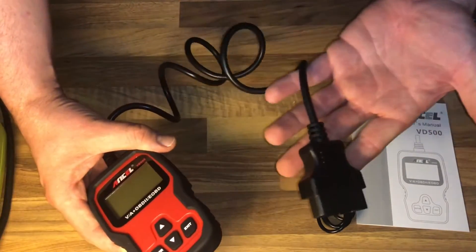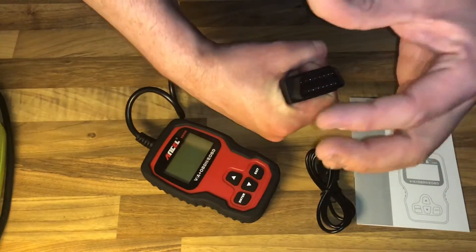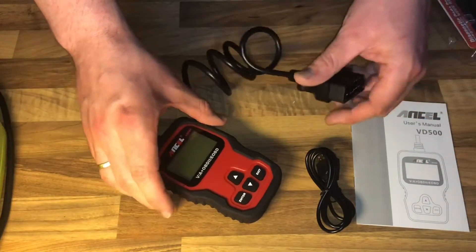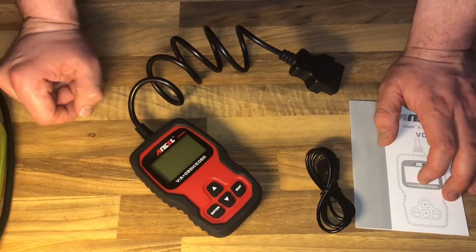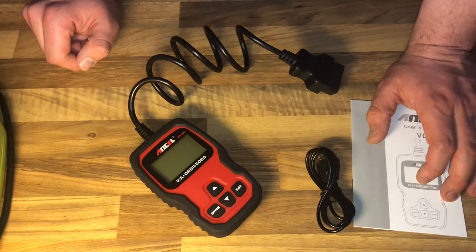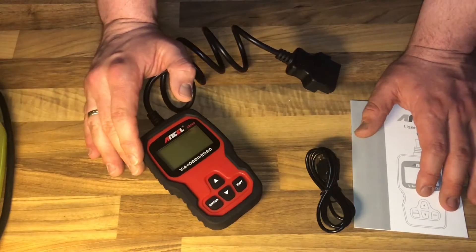The oil reset function is very useful because sometimes shops neglect to reset the maintenance required meter. Many quick lube shops simply don't know how to reset it, and only scan tools can do it. The maintenance required light comes on strictly as a function of mileage to remind you to change the oil.